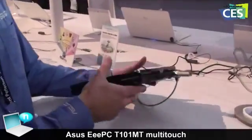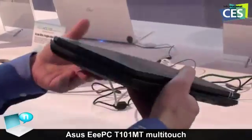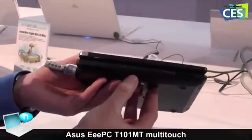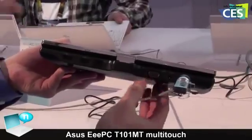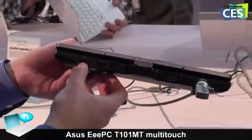I can show you all of the inputs it has. It's got USB on the side, a card reader, Micro SD, headphone, microphone, VGA, this is the adapter, modem, and two more USB ports.